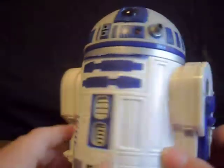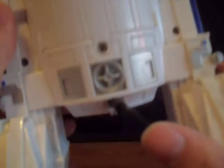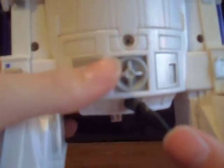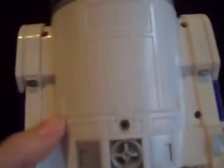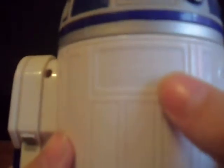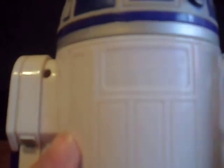Let's go to the back of him, his backside — very nice. Right here, I don't know if there should be blue paint or not — comment and let me know — but still love it. Here's where the batteries go, very nice. And right there it tells when it was made: 1997.